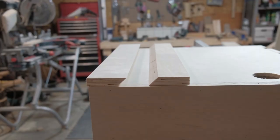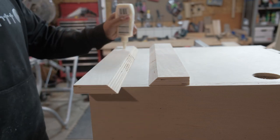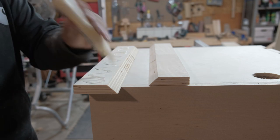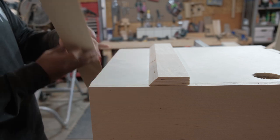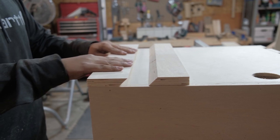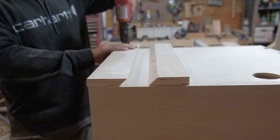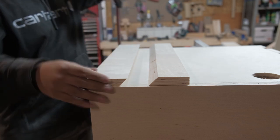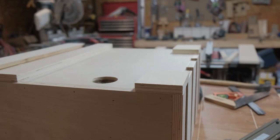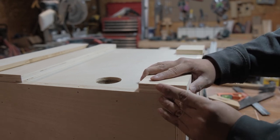Time to add the French cleat. I ended up using glue on this cleat — I figured it's going to be carrying the majority of the weight, so a little bit of glue didn't hurt anybody. And don't forget the brad nails too.